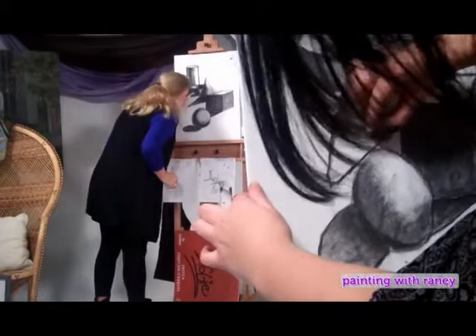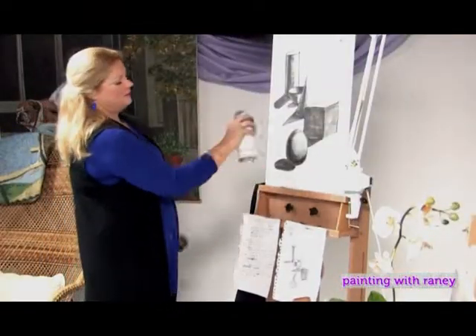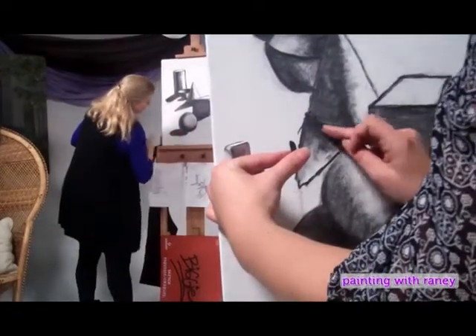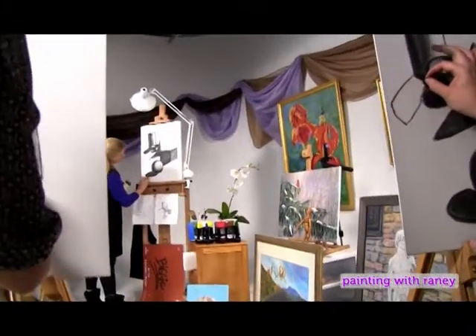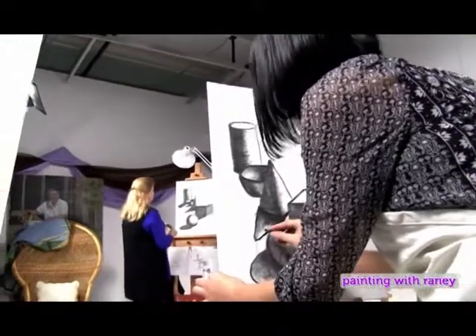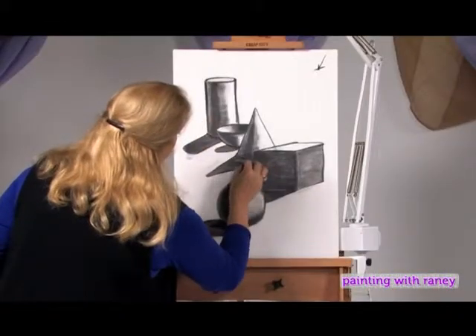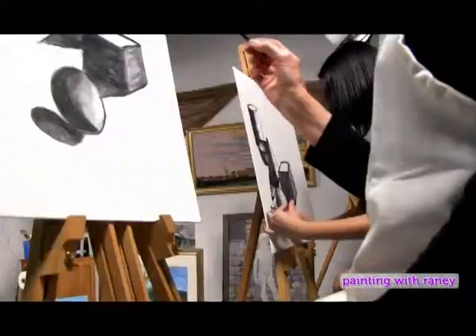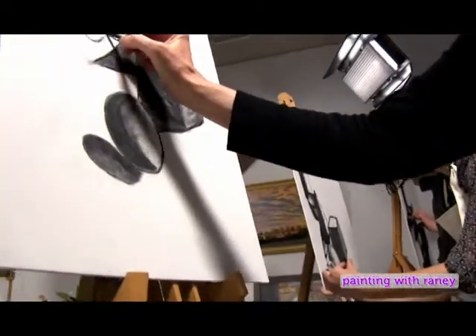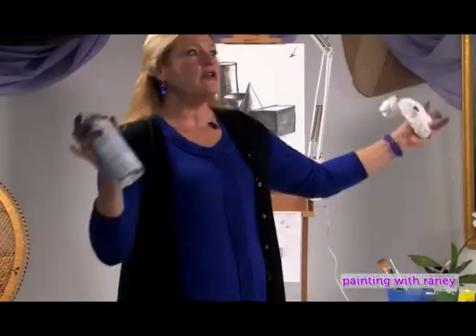Blow your excess charcoal off. Rainey gets the fixative and very lightly sprays it. She remarks that the sound of charcoal scratching on the board makes you sound so busy. She goes back in to darken things a little. Drawing involves a lot, but if you go to paint, you've got to know how to draw — there's no way around it, unless you want to just throw some color out there, and then you've got to know color theory, which is a whole other show.